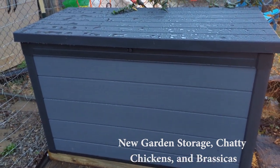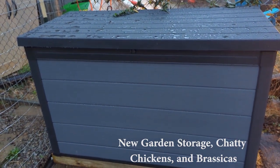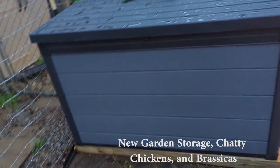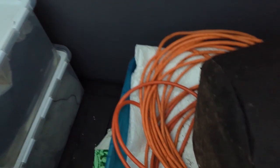I also wanted to show you my new chest storage thing. They had these on sale at Costco right now if you're looking for something like this. It's the resin plastic kind of stuff and you can lift it up — it's really deep and dry. This is for keeping stuff that I don't want in my greenhouse.